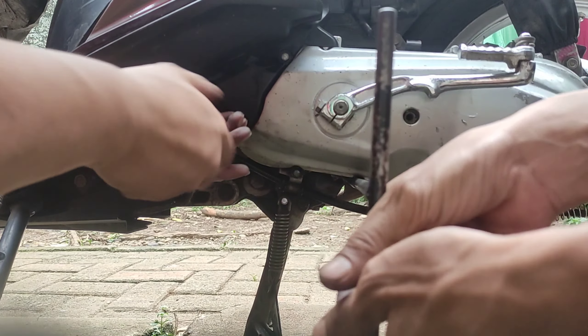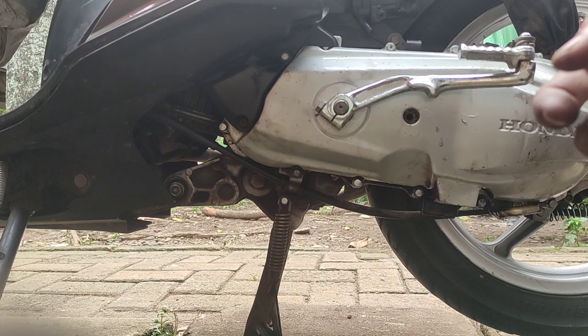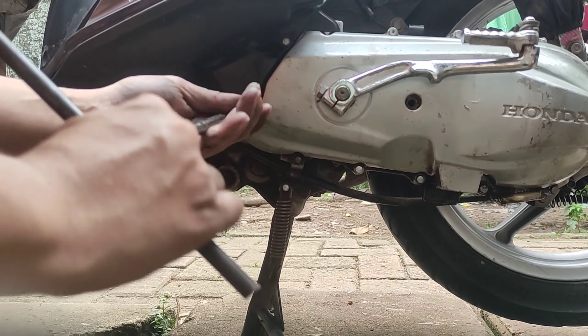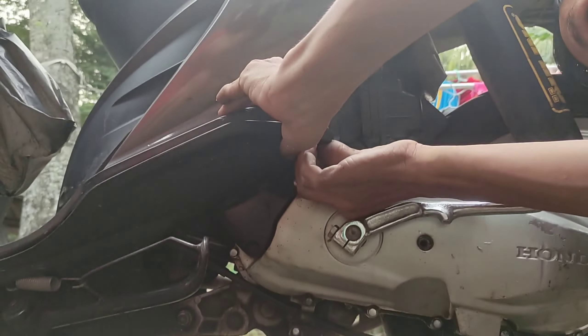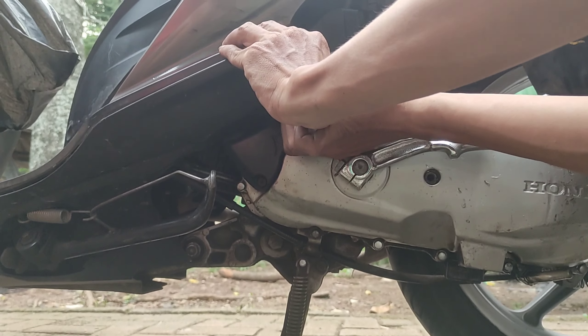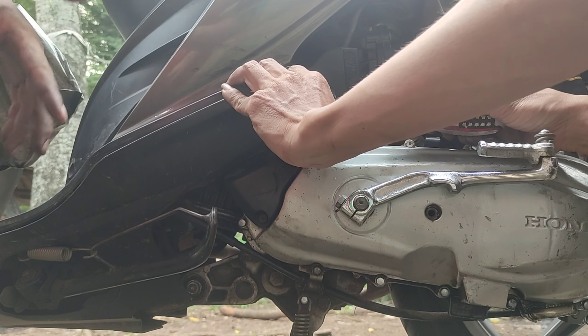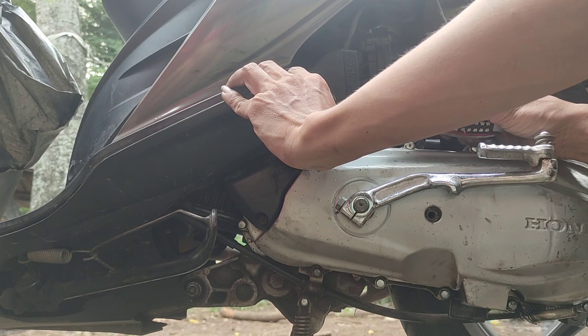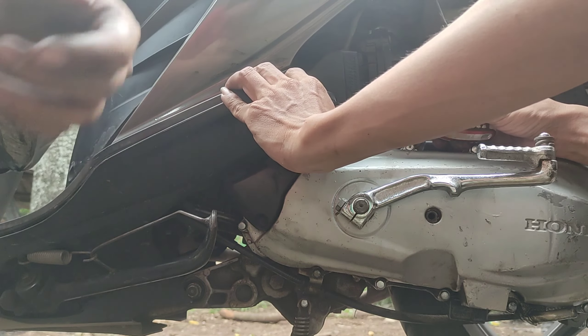The pendel (clutch) is still in good shape — the pendel can still be used for about two more years. Okay, now it's been reassembled and tested briefly — it started up fine.